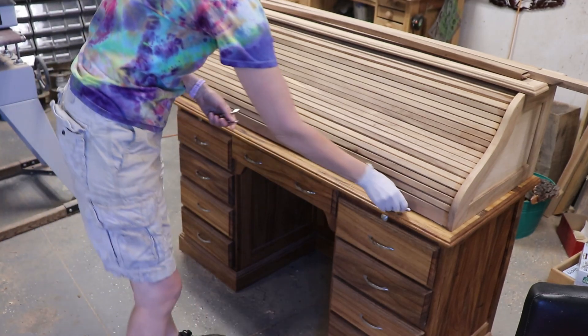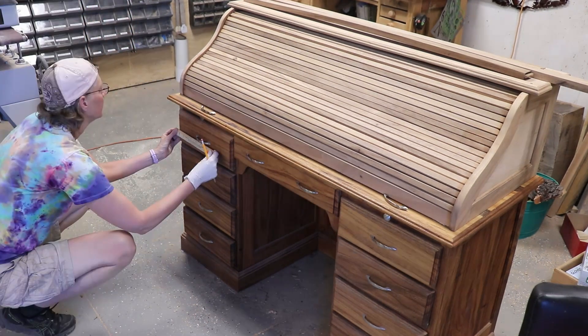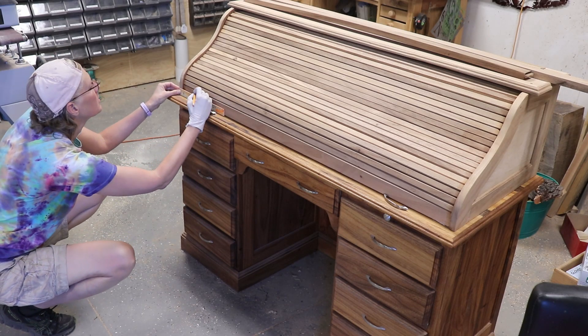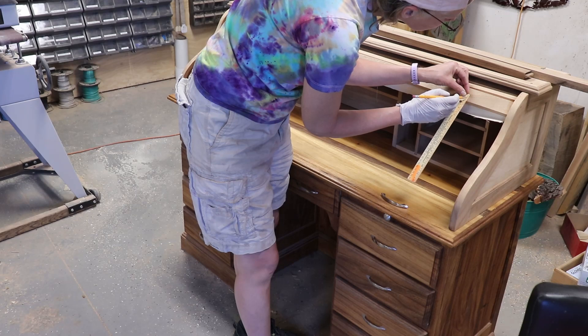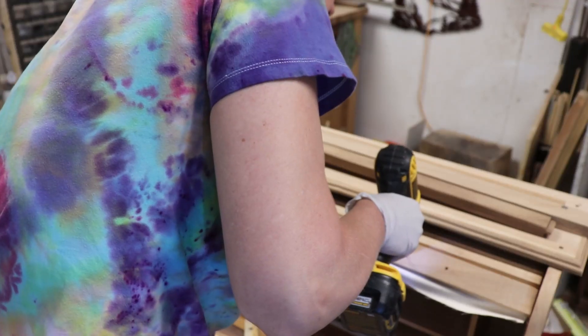Hey y'all, Sai here! I finished the roll-top desk for my mom! So in this video I'm going to start where I left off on the last video. I decided to put matching handles on the tambour door, so I measured to make them in line with the drawer handles. Then I measured and drilled the holes, but didn't want to attach them until after I had the finish on the wood.